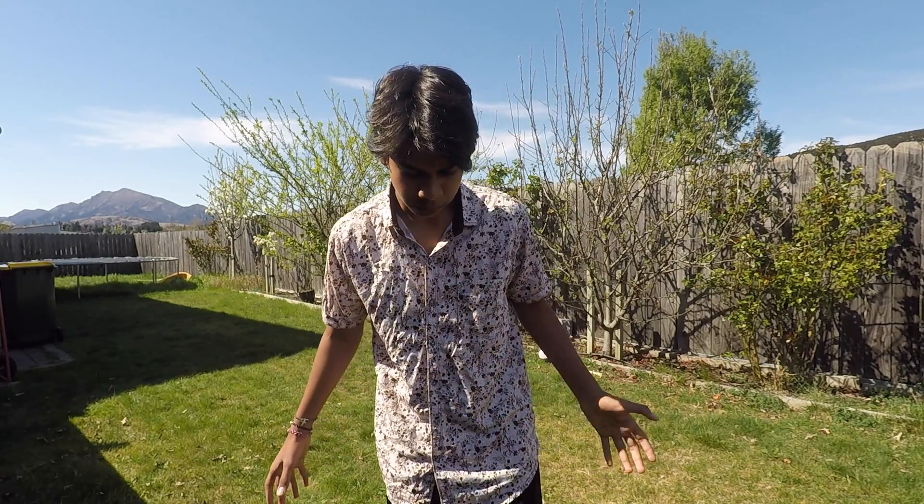Do a side flip. I like to turn my head the opposite way I'm flipping — I don't know why, it's just what I've learned to do. So when you do the jump, you bring your legs in. You can either tuck under your hamstrings, or you can tuck over your knees and grab that. I mostly prefer over the knees. I used to do under the hamstrings when I was flipping off stuff, but under the knees also works.